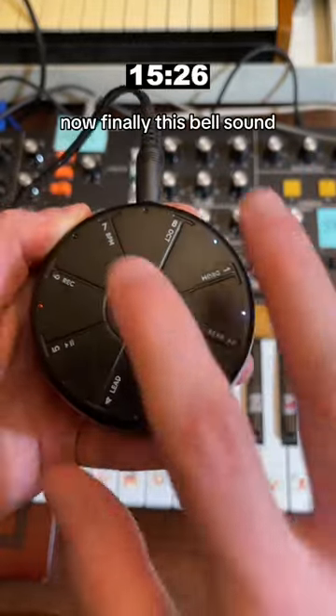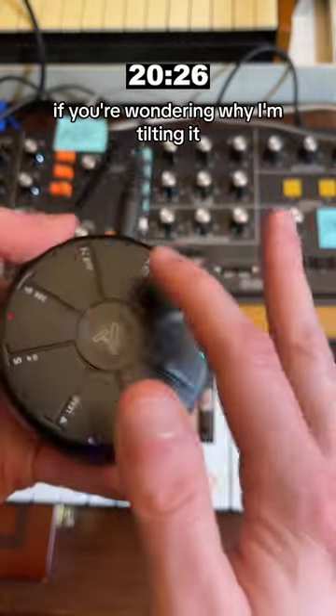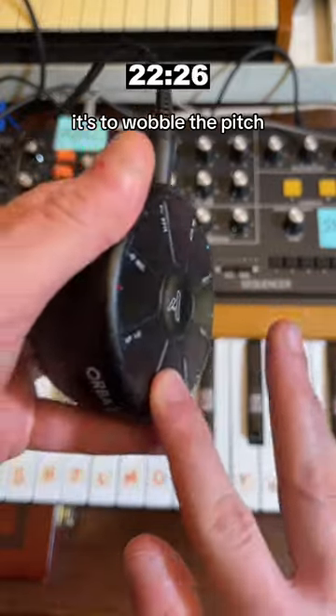Now finally, this bell sound. And I'll just add a couple layers. If you're wondering why I'm tilting it, it's to wobble the pitch.